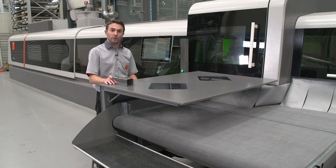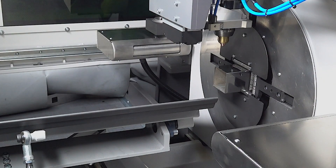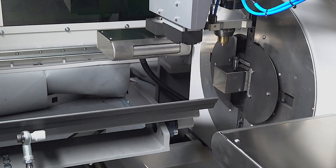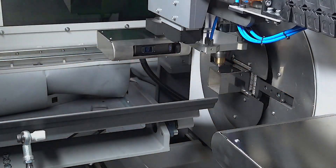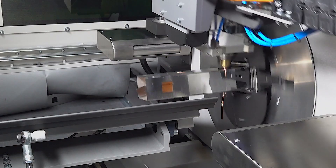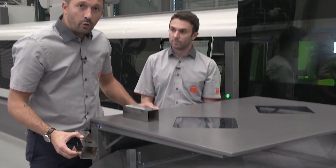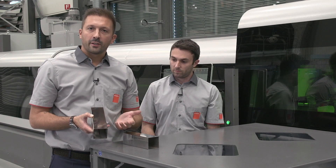Now the laser scan is activated on the Bi-Vision tube interface and we cut the same part. As you can see, the laser scan is scanning the profile before cutting each feature to compensate in real time for possible bending or twisting problems. Every scanning process takes around half a second, so the impact on cutting time is very low. The part with the laser scan took 13.5 seconds including marking — just 2.5 seconds more than the part without laser scan.